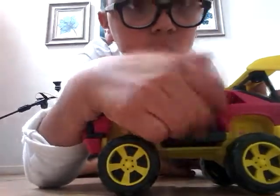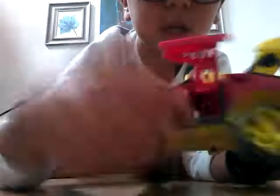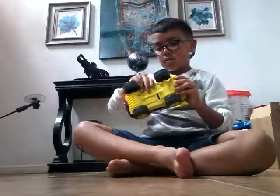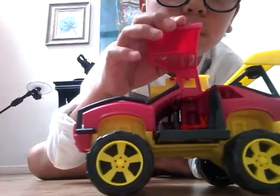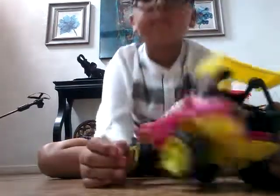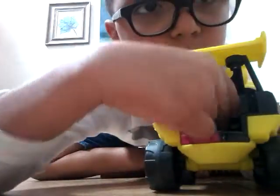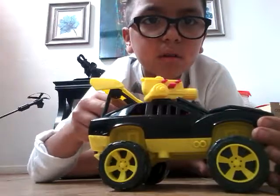You can see it — look. Take two. Did you see how it launched out? My other favorite part is this. It's just amazing. I don't know why. It's just so cool.